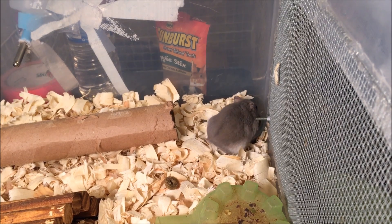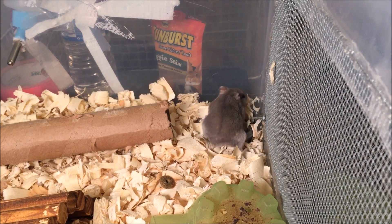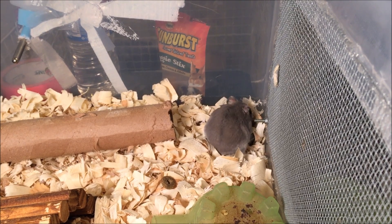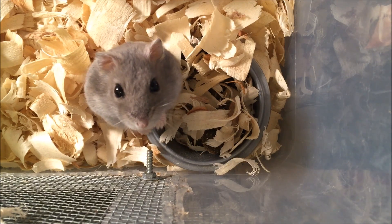Another way to tell if your hamster is in torpor is to take a spoon and place it close to the hamster's nose. If your hamster is still alive, then you should be able to see their breath on the back of the spoon.